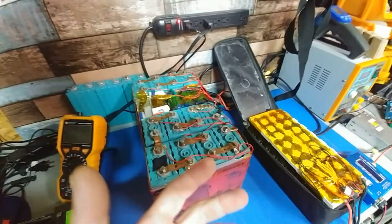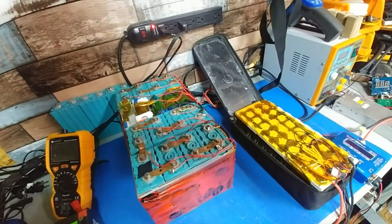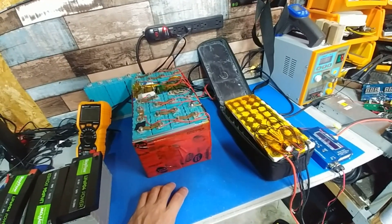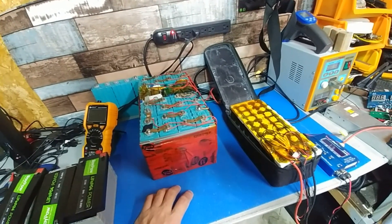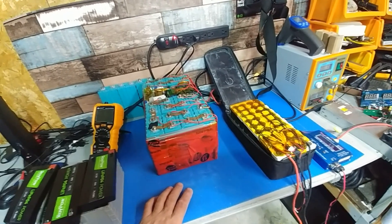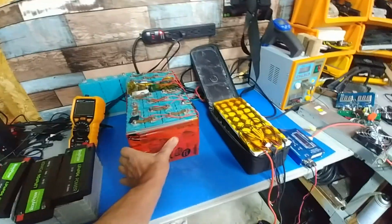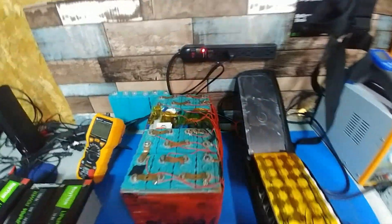Some people are probably going to say, 'Why don't you just go buy a battery?' Well, it's not that easy. Most of the stuff on the market is crap. If someone wants to send me a 48-volt e-bike battery — anything 20 amp-hours or over — I'll do a review on it for free, but I get to keep the battery obviously.